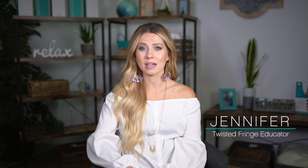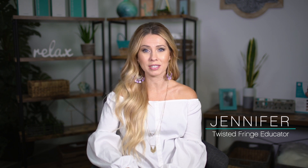Hi, I'm Jennifer with Twisted Fringe and in this video we're going to discuss a few important aftercare tips you want to teach your clients after you just installed all of that beautiful new hair.